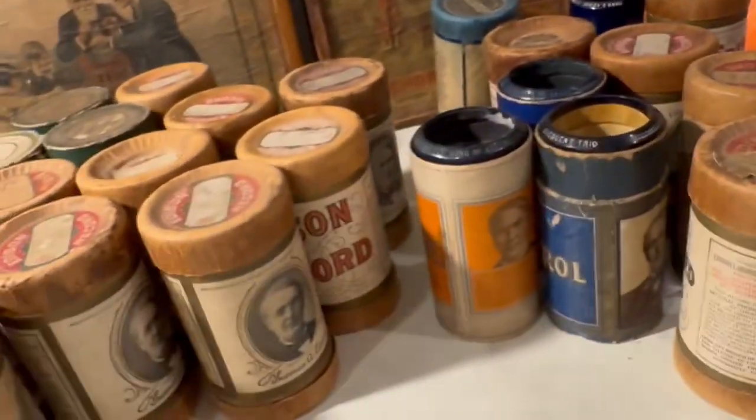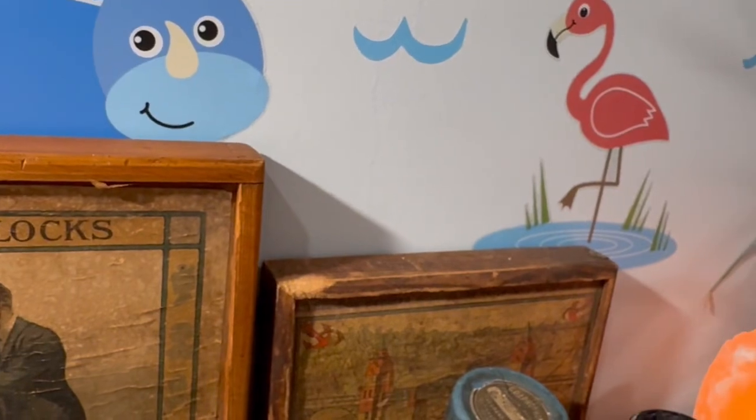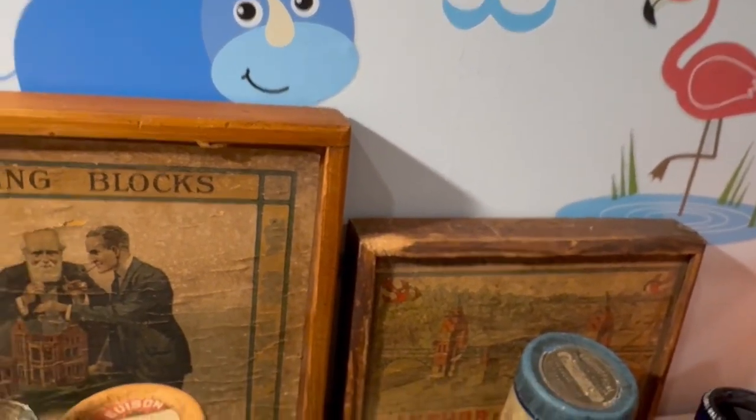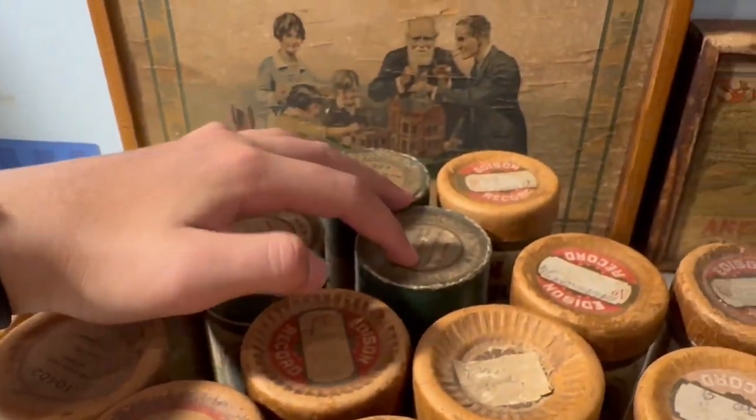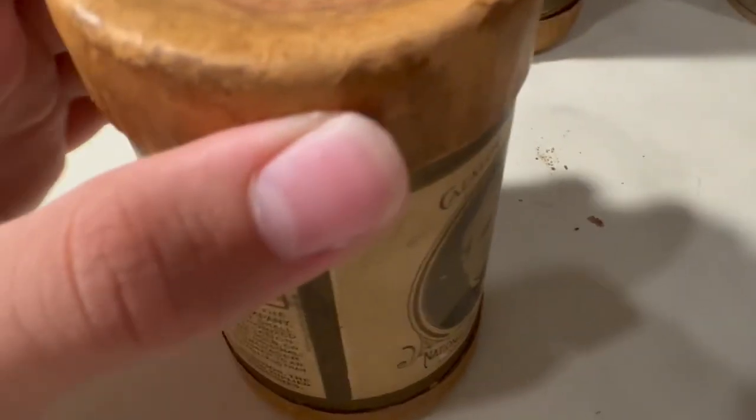I got all the gold moldeds and these two Amberols in a big case for 100 bucks. This is 'Good Night Mr. Moon,' Albert Von Tilzer, 1912.